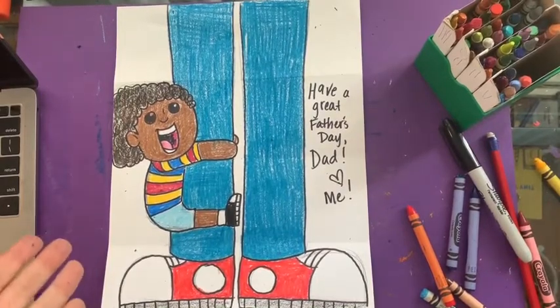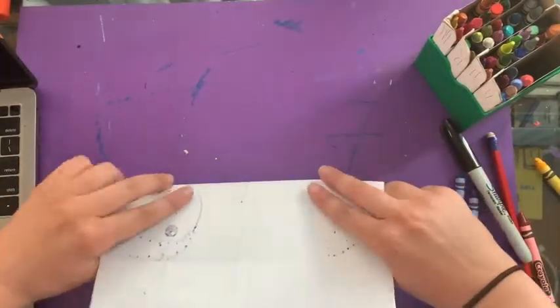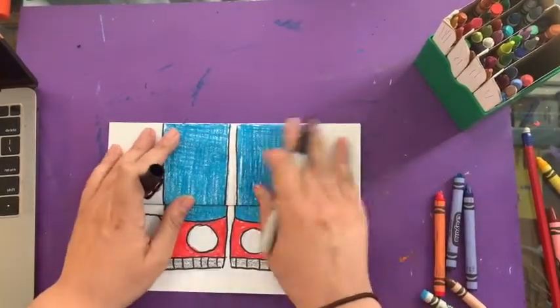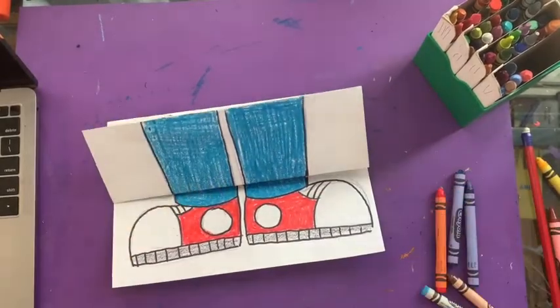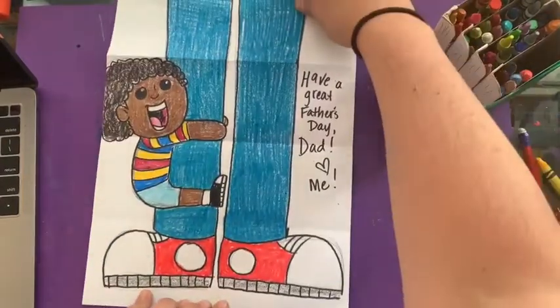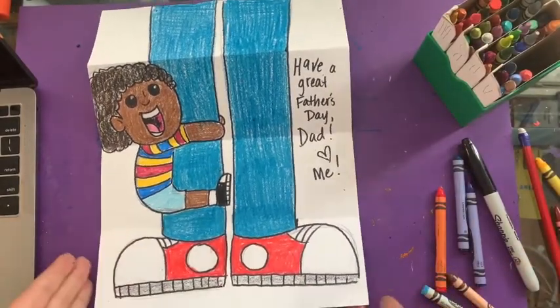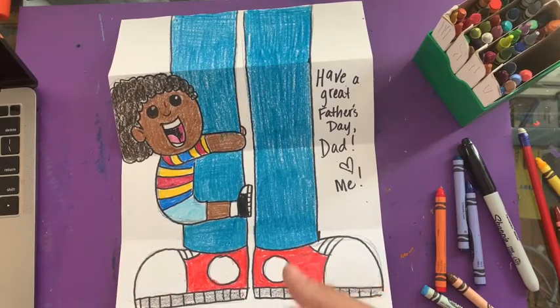Okay, so that is how you color your drawing for dad. But you're probably thinking — why did we fold it in half? Now look: see what happens when you don't get it perfect. So when you go like this it just looks like feet and shoes. But when you open it — have a great Father's Day, dad, or to anybody who is your special person. If you want to send them to me, you can at Ms. Temple's Apartment on Instagram, or you can send them to my email, htemple@schools.nyc.gov. I can't wait to see what you made — have a great weekend, see you later!